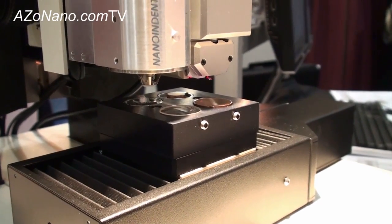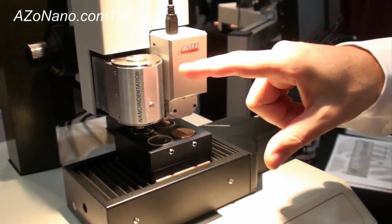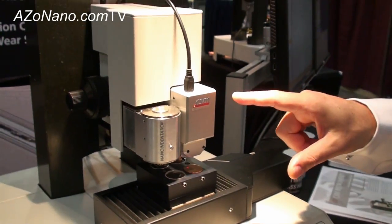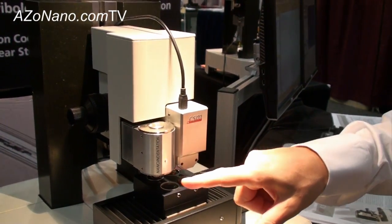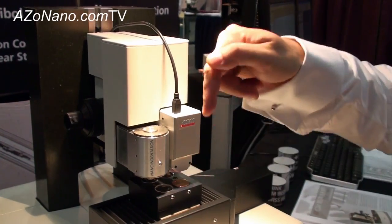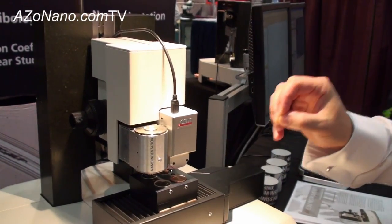On this tabletop platform you're actually seeing the nano indenter head combined with an atomic force microscope head. This means your sample can be displaced between the two, and wherever you make a nano indentation you can come and image it very quickly in three dimensions.